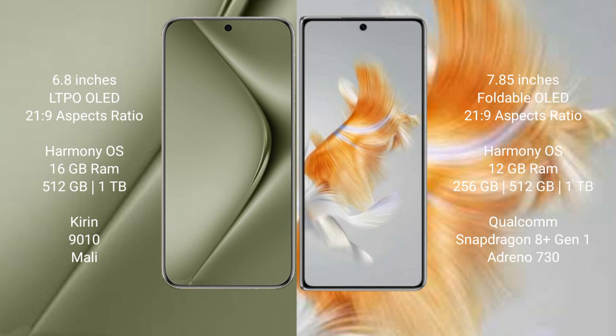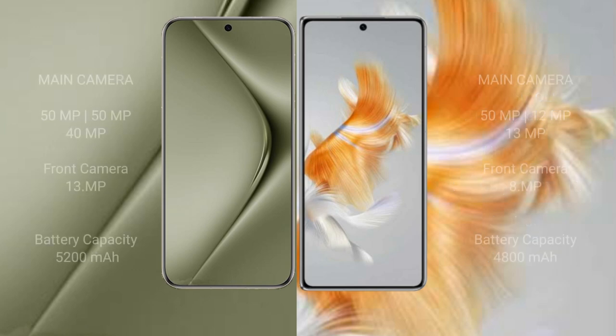The Huawei Mate X3 comes with 12GB RAM and 256GB, 512GB, or 1TB internal storage, powered by the Snapdragon 8 Gen 1 processor and Adreno 730 GPU. The Huawei Pura 70 Ultra features a triple camera setup: a main sensor plus 15MP, 15MP, and 40MP lenses.